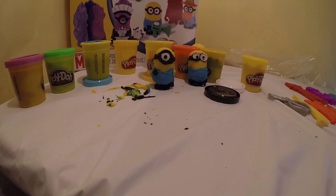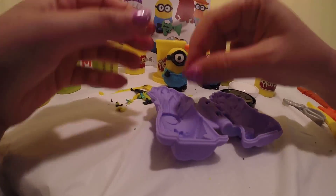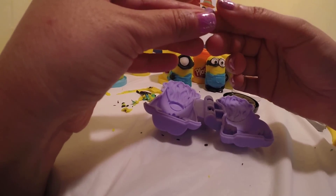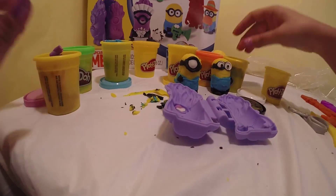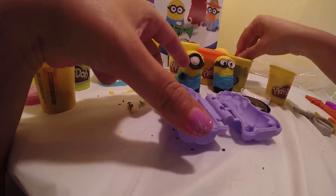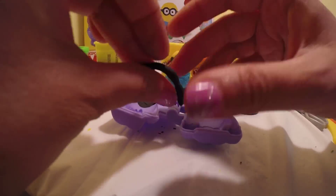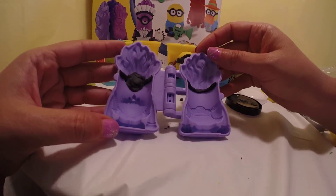Next let's make an evil minion. The white is for his eye, then some black for his goggles. That's the front part. Let's get some black for the back of his goggles.